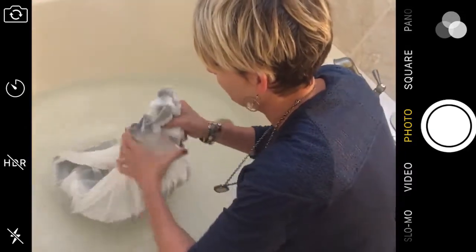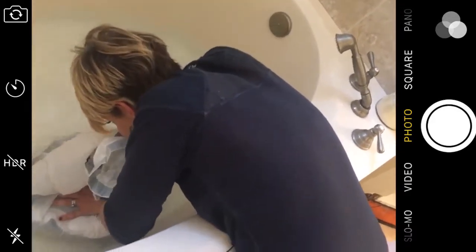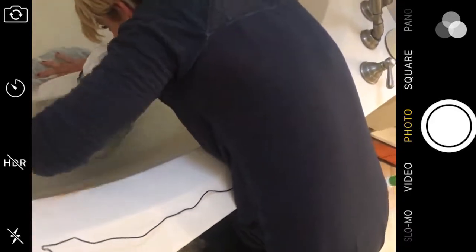It's a simple concept: submerge the bag in the water, and use the pressure from the outside in to get all of the air out. The trick, of course, is to make sure no water seeps in.